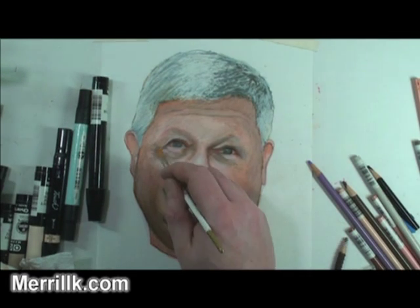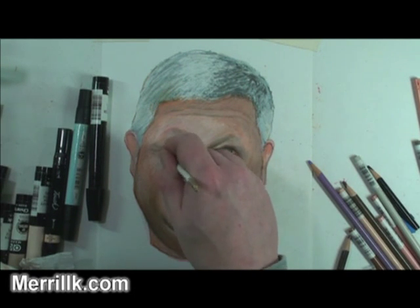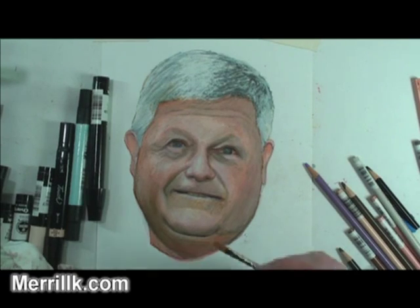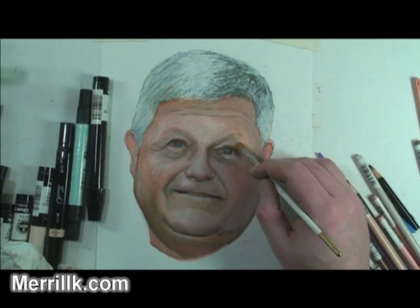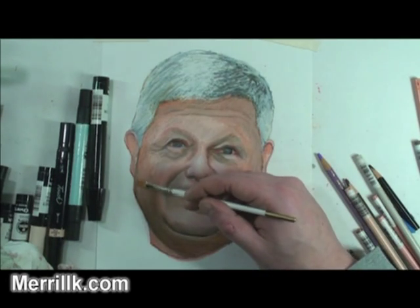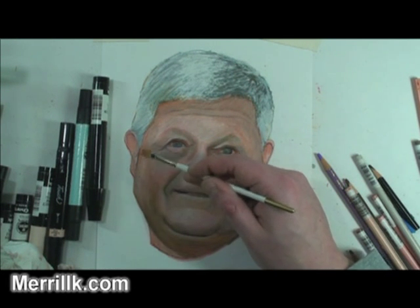I'm using one paint brush for this, but I've used several before. Sometimes you like to pick it up, apply the paint, or move around the paint with one brush. Then you take a dry brush and smooth it out. If you have a brush that's saturated with colored pencil, it's just going to make it messy. So having that spare dry brush can be really helpful.